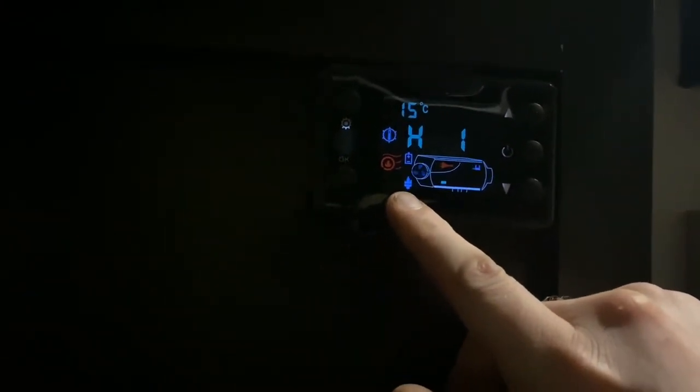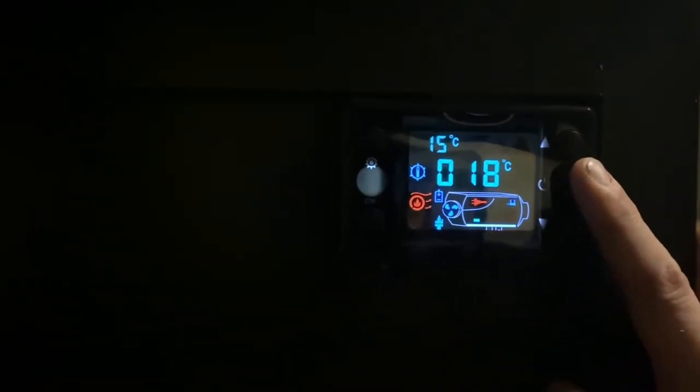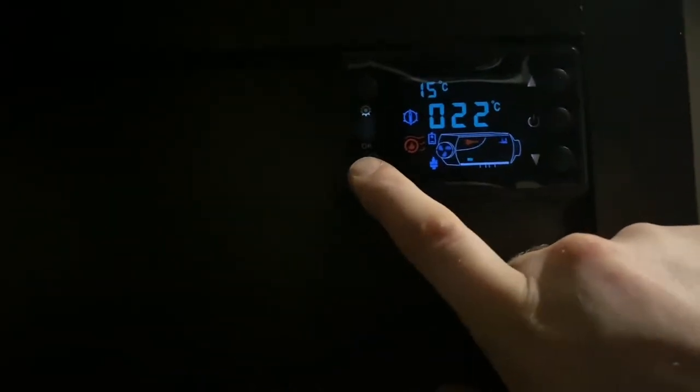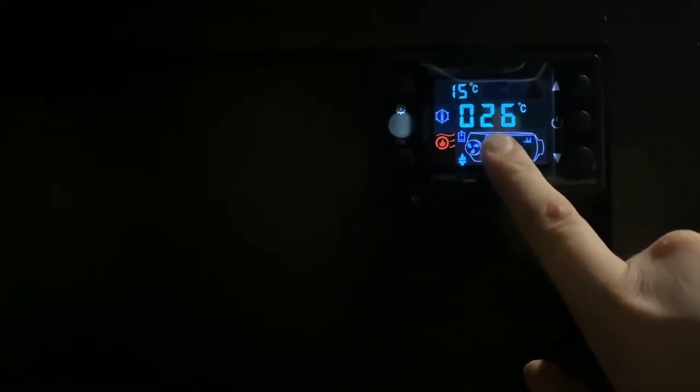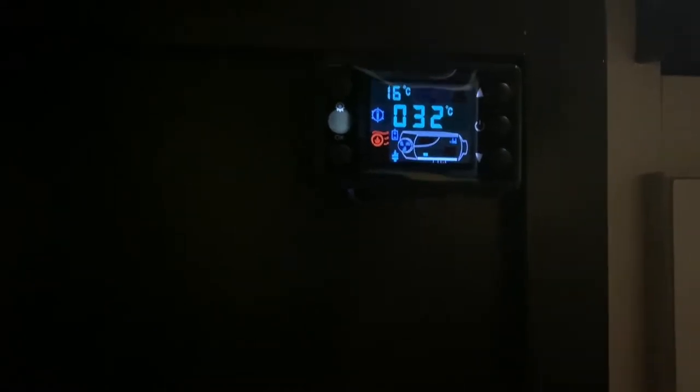The startup procedure involves it gently blowing out some air for a minute, and then you'll hear the fuel pump kick on. All of a sudden you'll see this little icon show up and you'll hear it tick, tick, tick — you can barely hear it inside. About a minute after pushing the on button you can hear some pulsing from the fuel pump. You know for sure the heater is fired up when you cycle through your options and look at the unit temperature — it'll just start climbing all of a sudden. That's your solid indicator it's officially lit and you didn't have any fuel delivery problems or issues with the vents being covered.